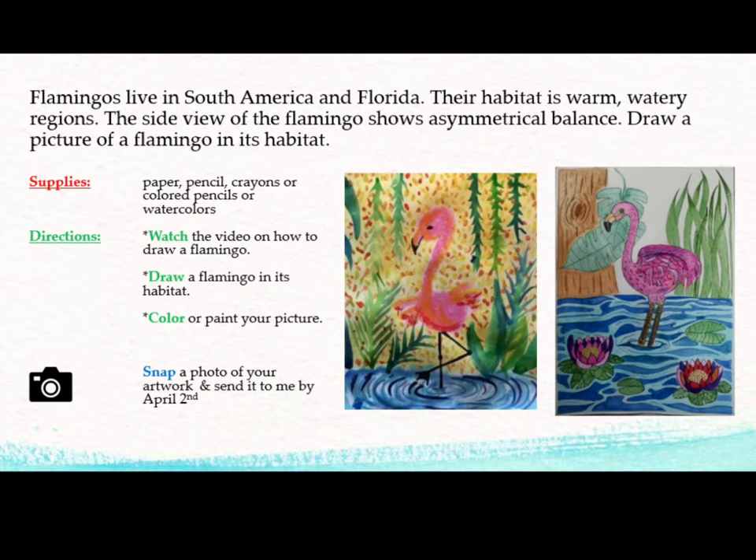Directions: Watch the video below this one on how to draw a flamingo. Draw a flamingo in its habitat. Color or paint your picture. Be sure to snap a photo of your artwork and send it to Mrs. Hughes by April 2nd.